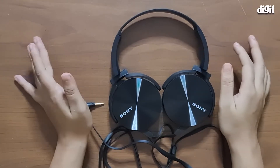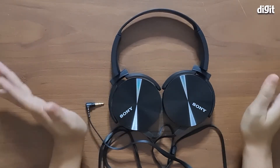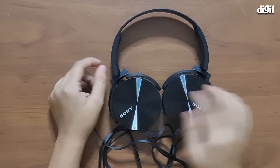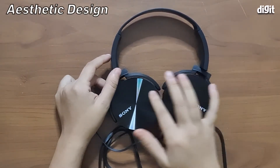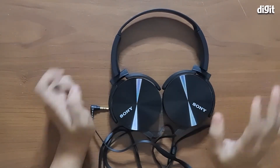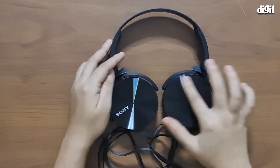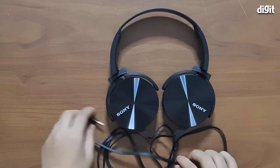The first feature is its really nice and aesthetic-looking design. As you can see on the back panels of these ear cups, you have this nice textured CD-like finish which looks really striking, and you will immediately stand out in the crowd with this design.